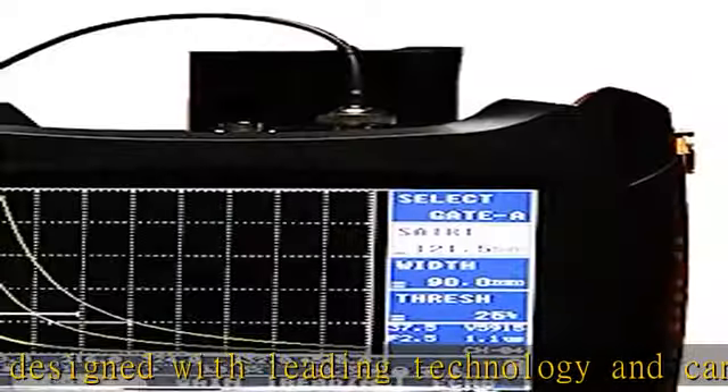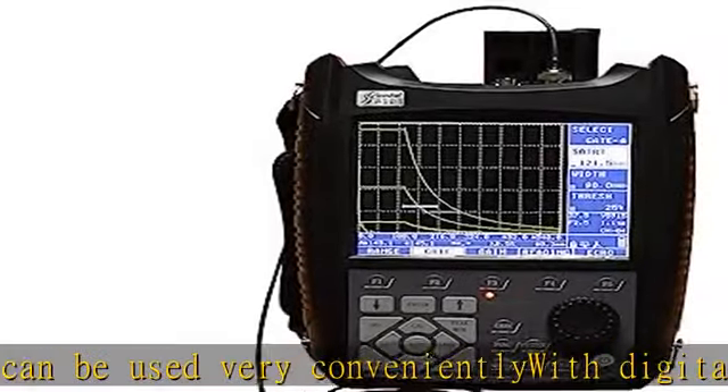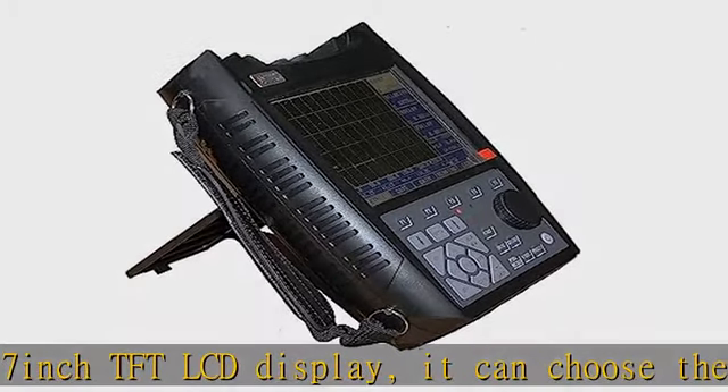The LCD brightness can also be set freely by yourself. Designed with a high-performance security guarantee battery module, it's easy for disassembly and assembly, and it can charge independently offline.